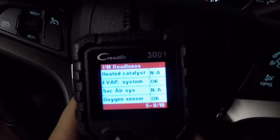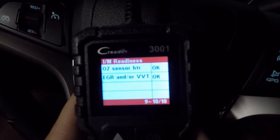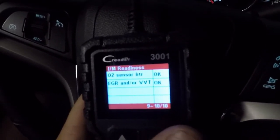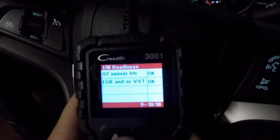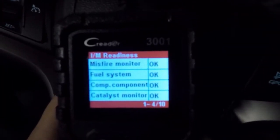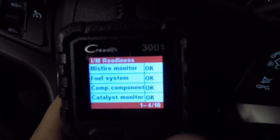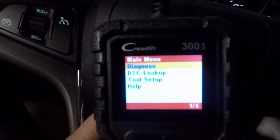Depending on the year of your vehicle, you may have the ability to have a few incompletes. If your vehicle is like a 2000 model, you may be able to get away with two incompletes. The newer the vehicle, the fewer incompletes you're allowed. That's something you're going to want to research online before you go in, because if you're allowed two incompletes, there's no sense trying to get those to go okay — your vehicle will still pass.